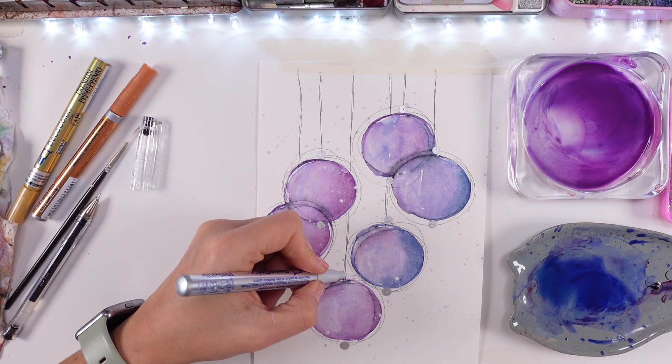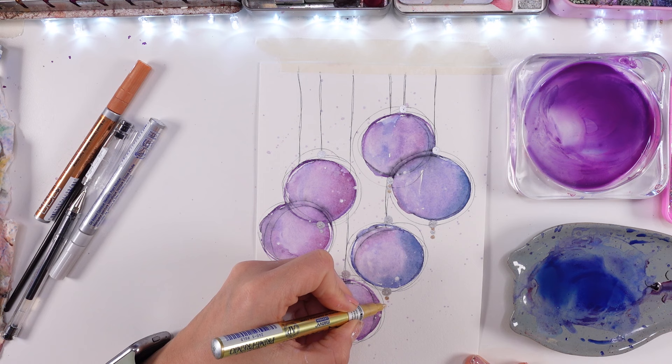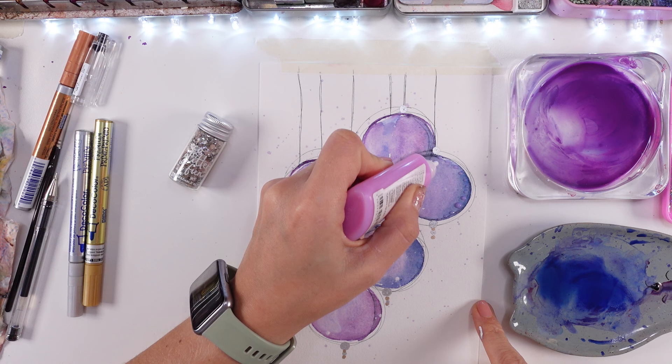I can actually try and recreate this. I don't mind if you recreate these and gift those cards to your loved ones — that's exactly why I'm doing these videos, and why I'm using such simple tools. If you don't have a marker like this, the shiny one, use watercolor. If you have a metallic one, use that. Even acrylic paint is okay — you can use acrylic for the little dots of shine.